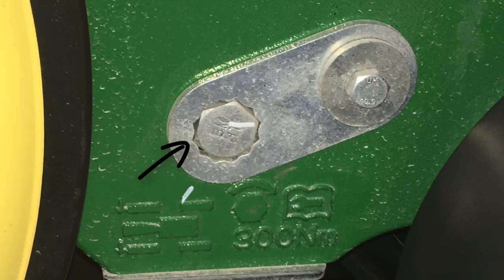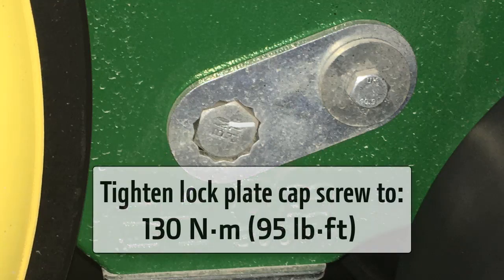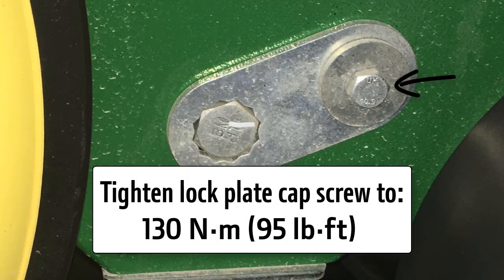If a position on the plate is not available, torque can be increased slightly to advance to the next available lock plate position. Tighten lock plate cap screws to 130 Nm or 95 lb-ft of torque.